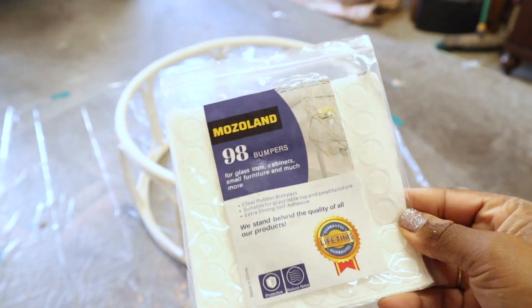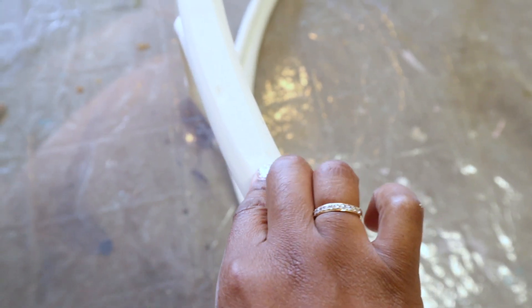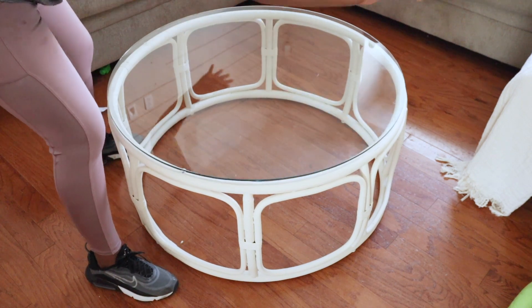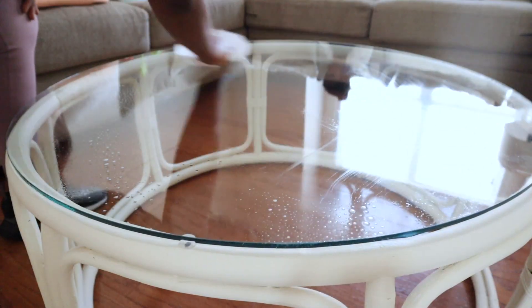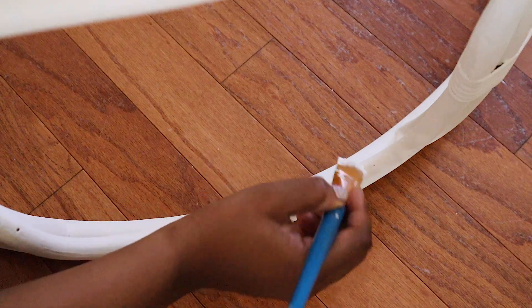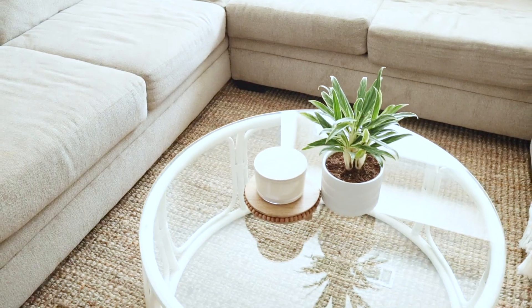After painting, the next thing I did was add bumpers to the top of the table — there were already holes where bumpers had probably been before, so I used stick-on adhesive bumpers in those spots. Then I added the glass back on and cleaned it with Windex. Finally, I used my paintbrush to touch up any areas that needed it and sealed everything with polycrylic.